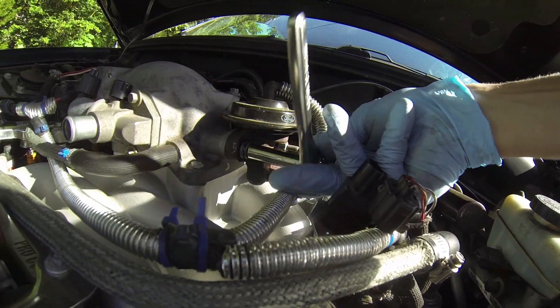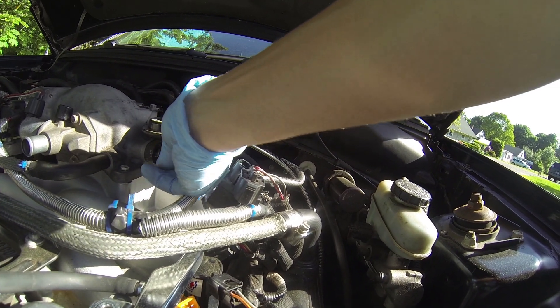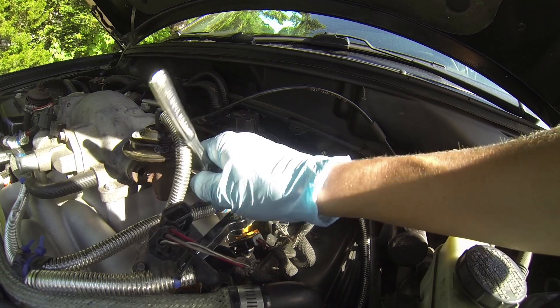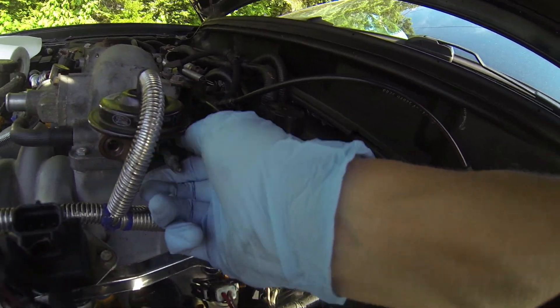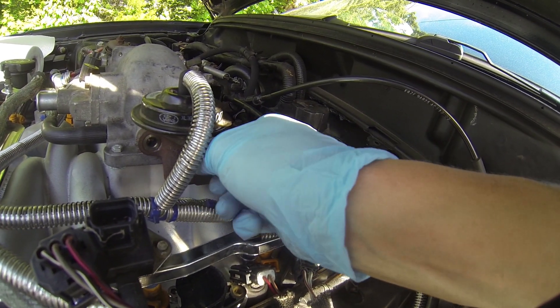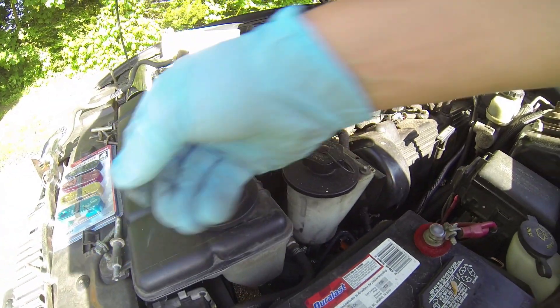You gotta take off your EGR valve here. Comes off pretty easy, it's a 10mm. There is a little gasket behind the EGR — you don't want to lose it or break it, it's pretty fragile. Make sure you're careful of that and don't forget to put it back on when you're done. Once we unbolt these, you just slip it right by there, no big deal.